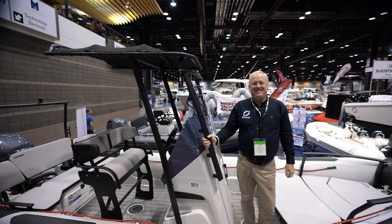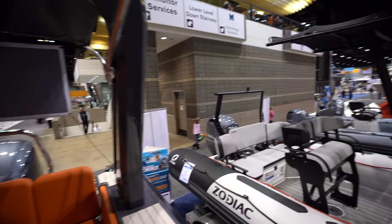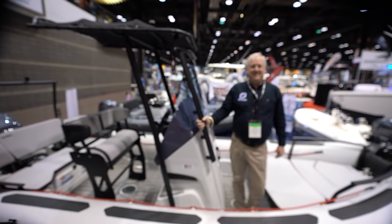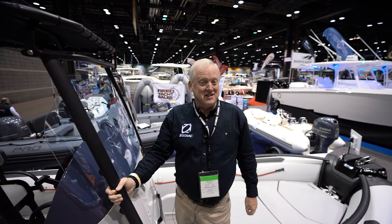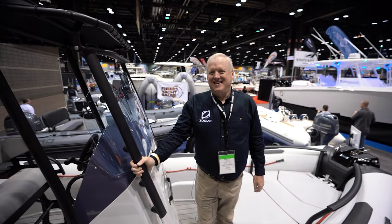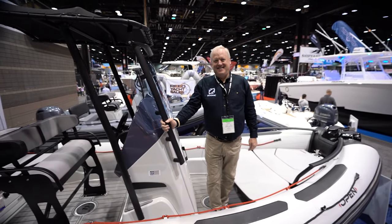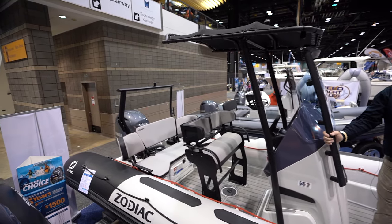All right, guys. We are here at Zodiac. I just did an interview with Mark about this seven meter Medline, but today we get a special treat because I almost threw this man off of a boat doing a sea trial. Bob! I'm still alive and it's wonderful. There's nobody that drives the boats crazier than me. So we're here, Bob. It's freezing outside. I'm at the Chicago Boat Show 2020, and this boat is beautiful.